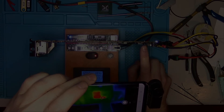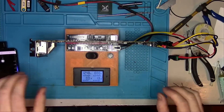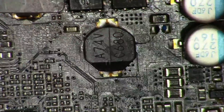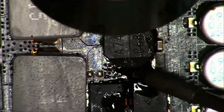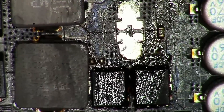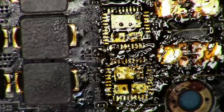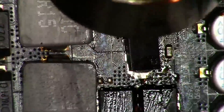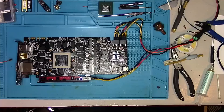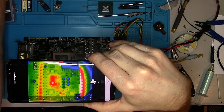The thermal camera reveals that one capacitor here gets significantly hotter than the other. I'll replace them both and steal them from the donor board. A complete thermal inspection reveals that the problem went away, but you may notice that the lower phase is hotter — that's just by a couple of degrees, so there's nothing to worry about.